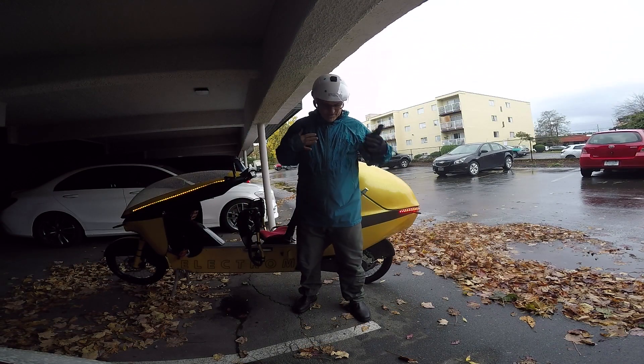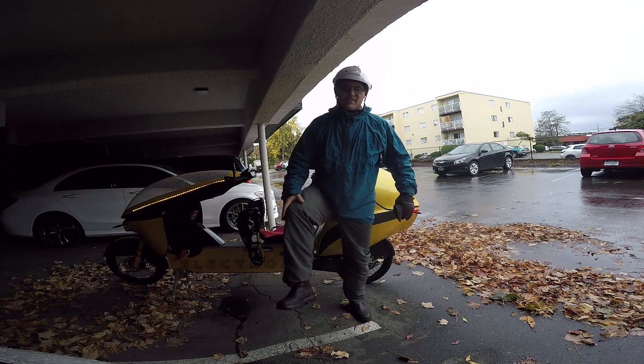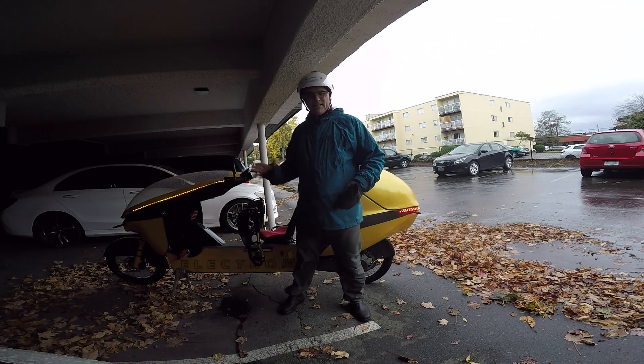Okay, I'm back. Jacket's still wet. Pants are still dry. So you can see that the fairing works.